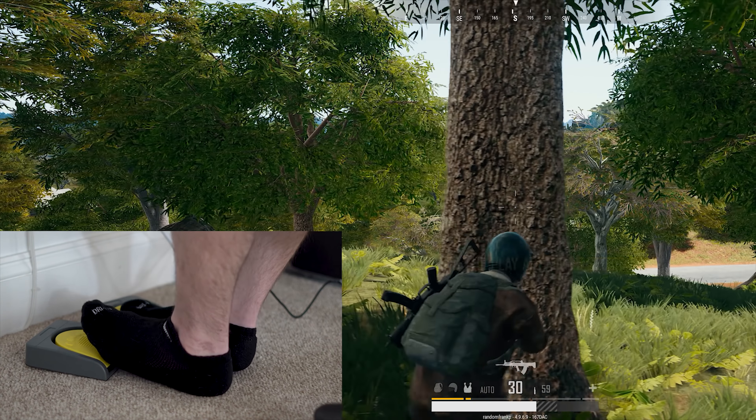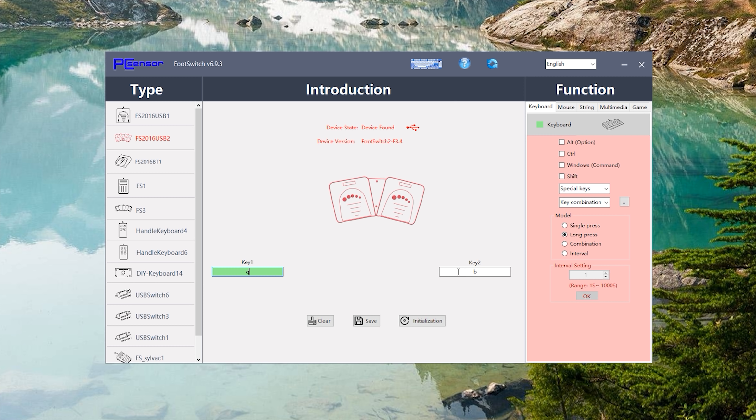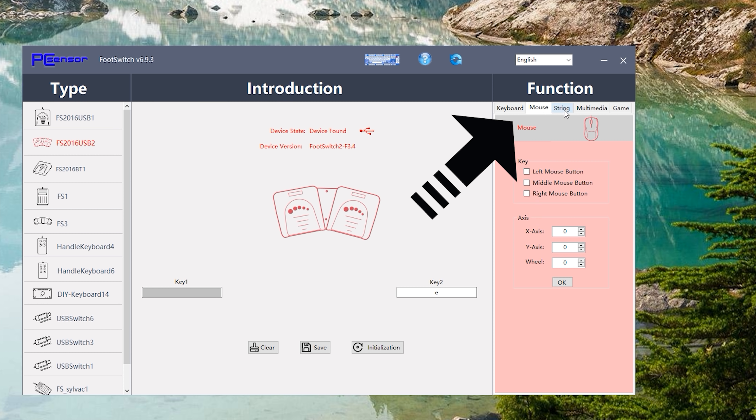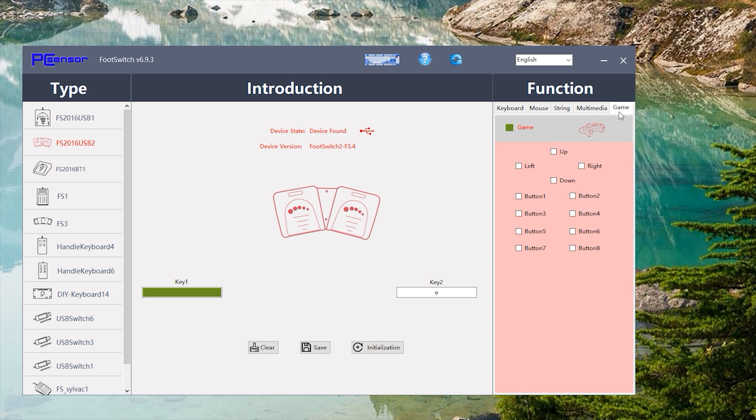It triggers immediately too, so once you press down with your foot, the input will be recognized in-game. The design is a simple layout — one pedal for each foot. It's nice and tactile so you'll know when you're pressing down. The software is also really easy to configure once downloaded. You can change each pedal to a different key press, set long presses or intermediate presses, add modifiers, change it to a mouse click, or set macros. The software gives you a lot of possibilities to tie these two buttons to.